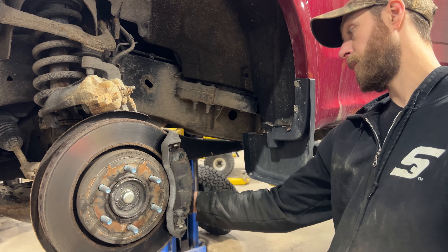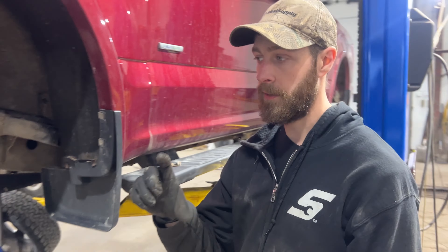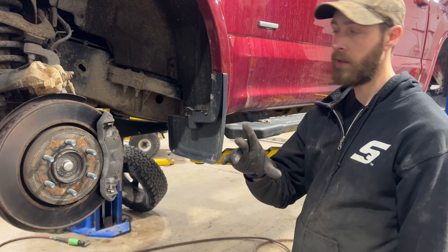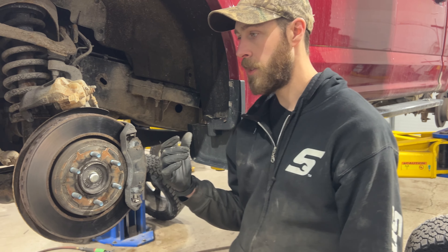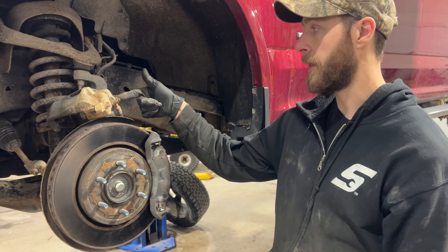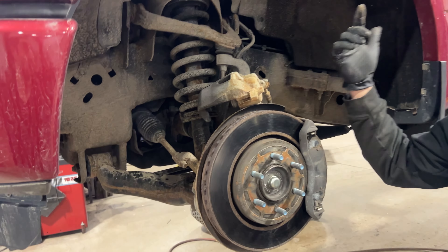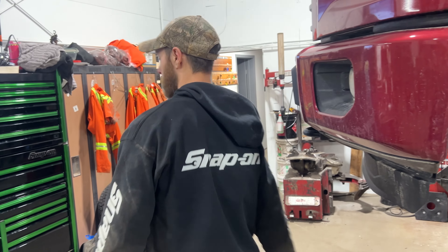The anchor bolts on the front are 21mm — I'm going to buzz those out with the flex socket and impact gun. For the backs they're 18mm — I'll see if I can get in there with the gun or might have to use a ratchet. If you want to hang the calipers up with a bungee cord, go for it. I'm just going to let them hang there.